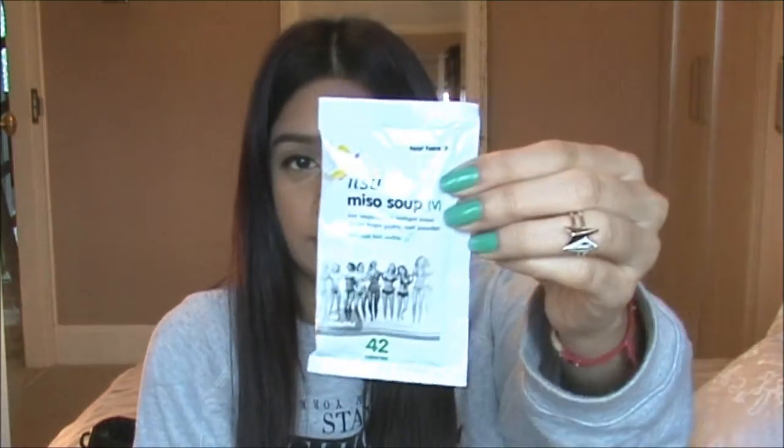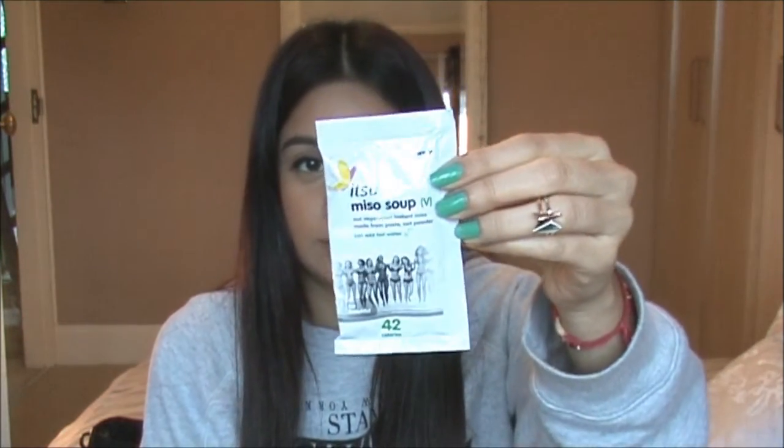I've got a tea — I've got an Itsy soup. I don't quite know what I'm going to do with that, I don't really drink soups but okay. You just add hot water.